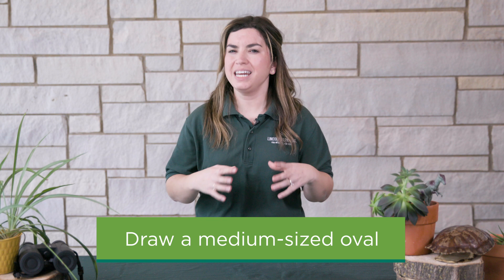When you're ready to go, I'm going to give you a few instructions and you're going to follow along on your paper. Are you ready? Your first step is to draw a medium-sized oval in the middle of your paper. If you'd like to think of it as being about the size of your fist, that's a great place to start.